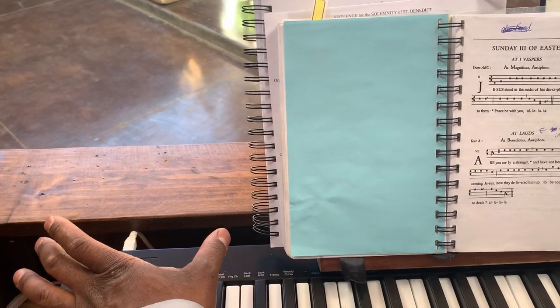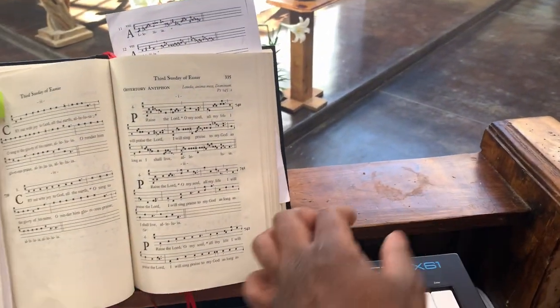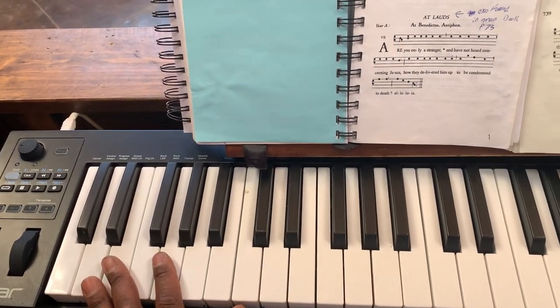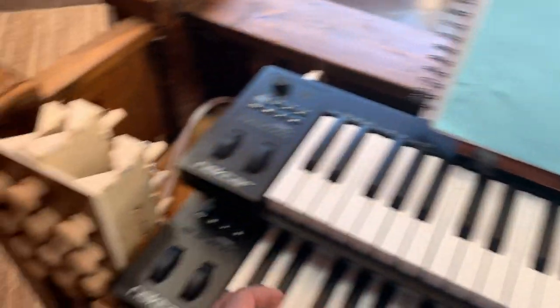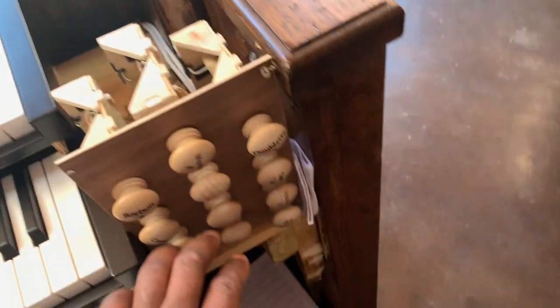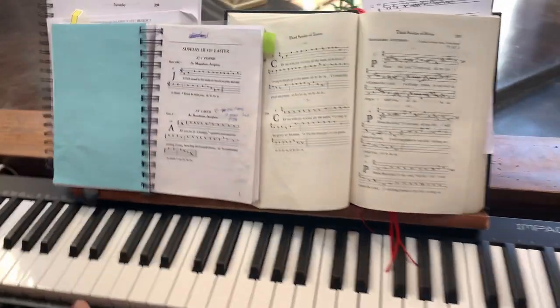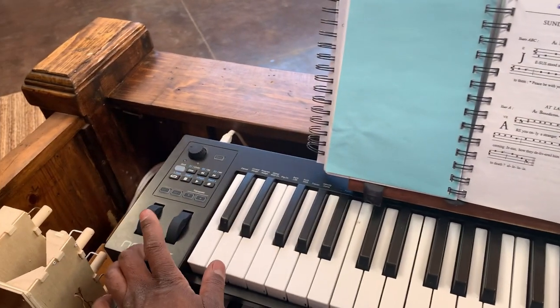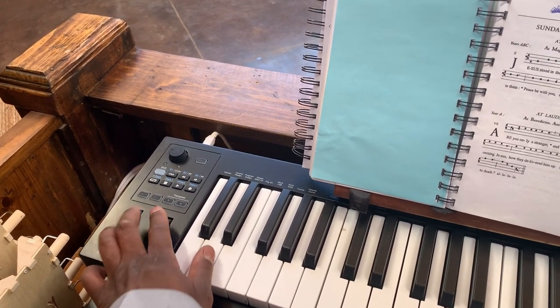There's actually going to be a small stop bank here and here, and that's mainly for this — this is actually the swell. There are only six stops on the swell. It's usually a very quieter stop.